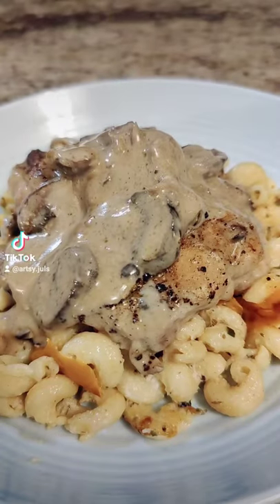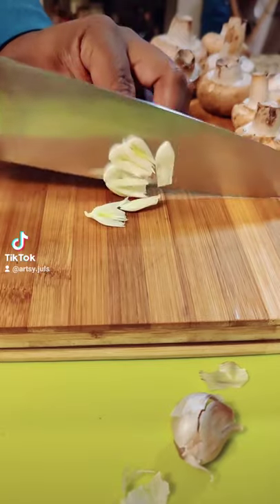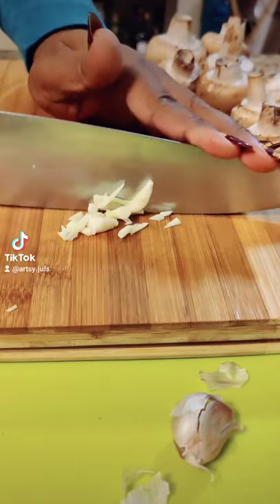Creamy mushroom chicken. I grew up on this dish as one of my favorites my mom would make us. Once I got older, I realized how easy it was to make, so I adopted and adjusted a few things to it.